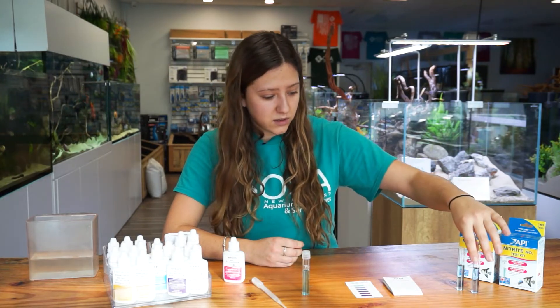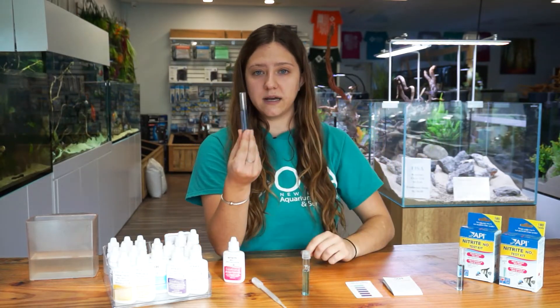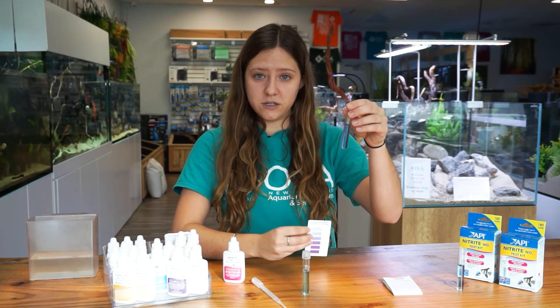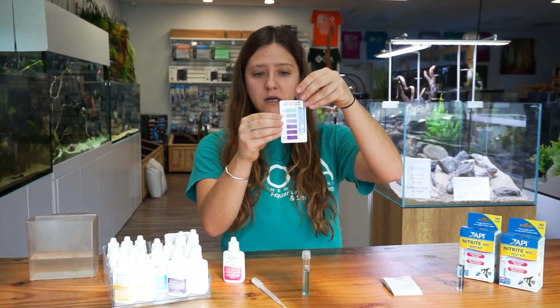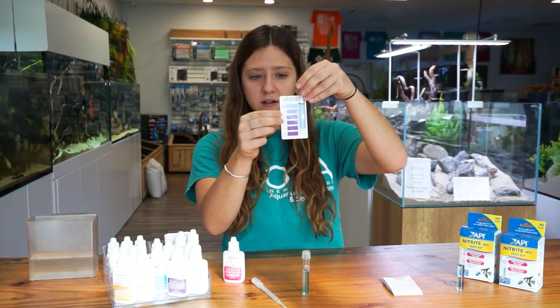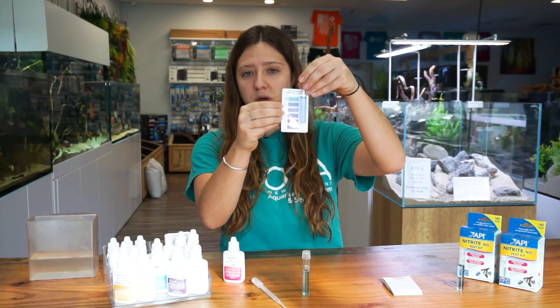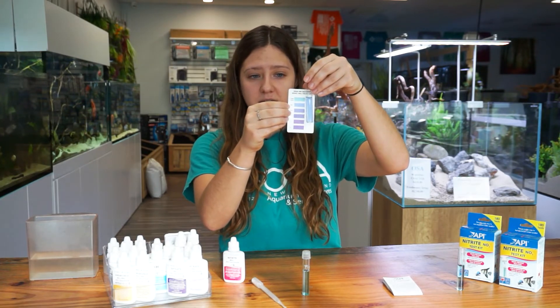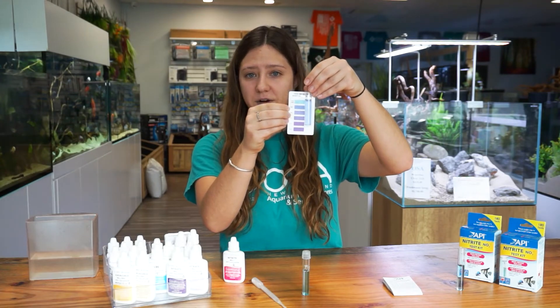I did do a test on a tank that we are cycling, and it does have just a little bit of ammonia. When you want to read your test kit, you want to hold it up against the white of the card and see which color it matches up to. This one matches up just barely to the 0.25 parts per million, so that's how we know how much nitrite is in that system that I tested earlier today.